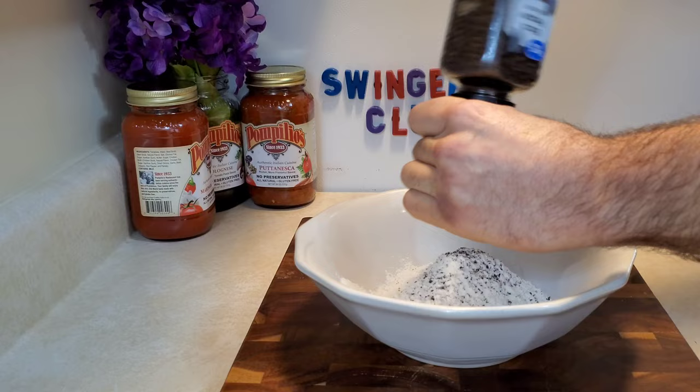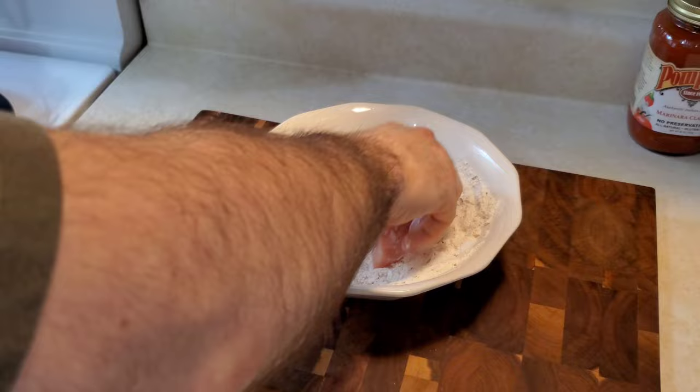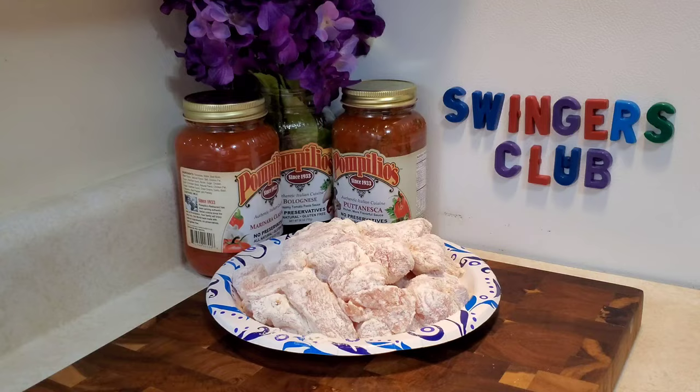Add salt, pepper, and some of the Pompilio's So Italian Spice Blend. Any So Italian seasoning will work. Mix the generic white flour in a cavalier fashion and use it to dredge the chicken. Set the chicken aside, because it's time to prepare the vegetables.